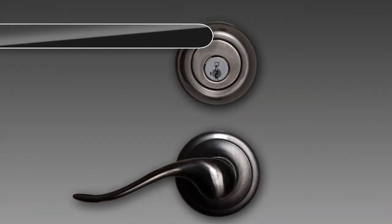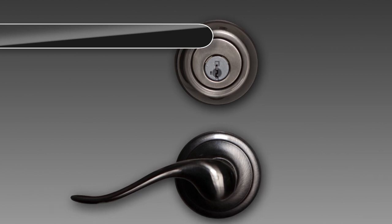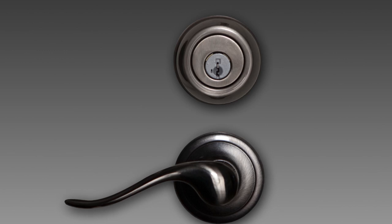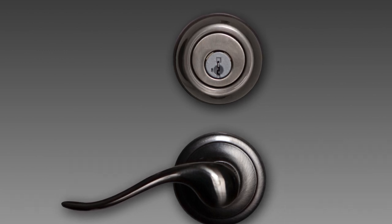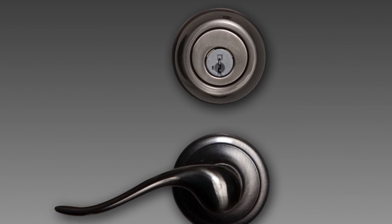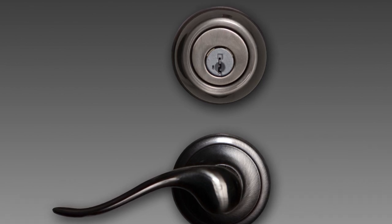Hardware is not included with this model. Visit your local home improvement store to purchase a lock set. Your security door is designed to work with the 2 3/8 inch backset hardware. Install the hardware you purchased separately by following the manufacturer's instructions included with the hardware.